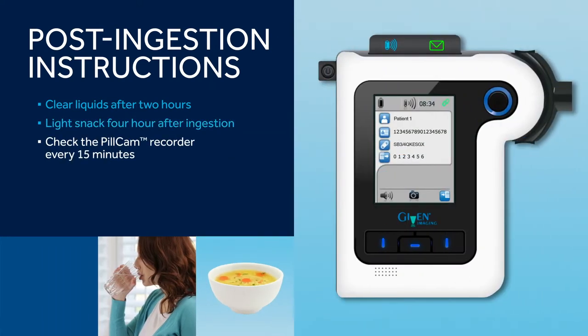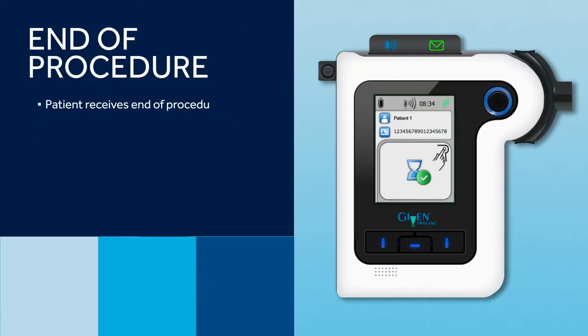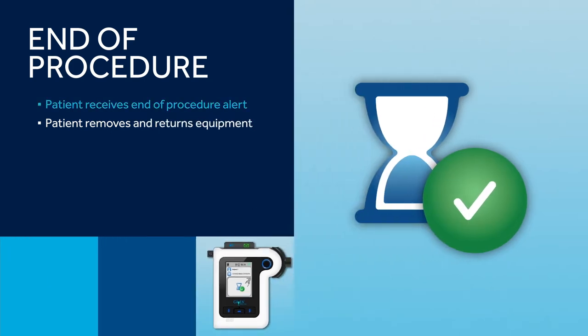Instruct the patient to look at the PillCam recorder every 15 minutes to ensure the blue light is flashing. If the light changes color or is not flashing, instruct the patient to contact the physician's office. The exam is complete when the end of procedure alert sounds. This will occur within 25 minutes of the patient passing the capsule into the toilet, or when the battery life on the capsule ends. When the patient receives the end of procedure alert, they can remove all equipment and return it to your office as instructed.